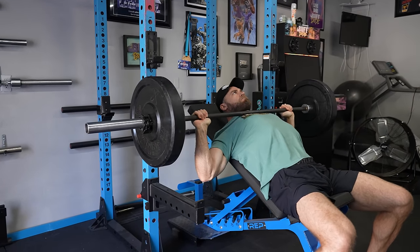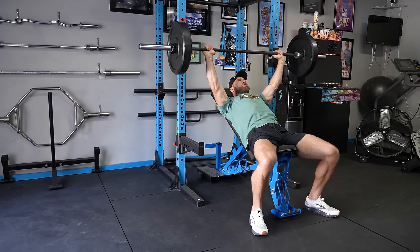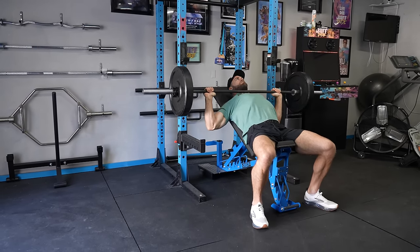When he performed this exercise, he would typically keep it at a 45-degree angle — not too low, not too high. It's kind of a sweet spot for him.